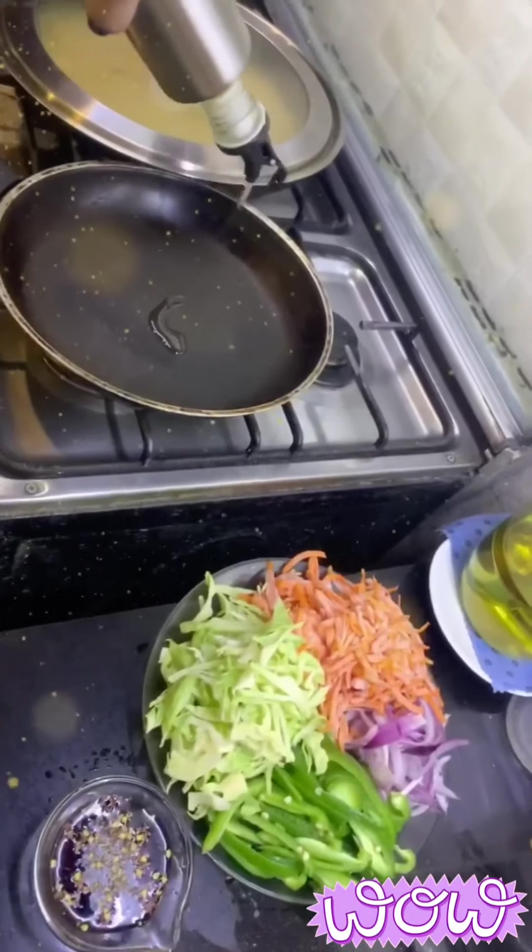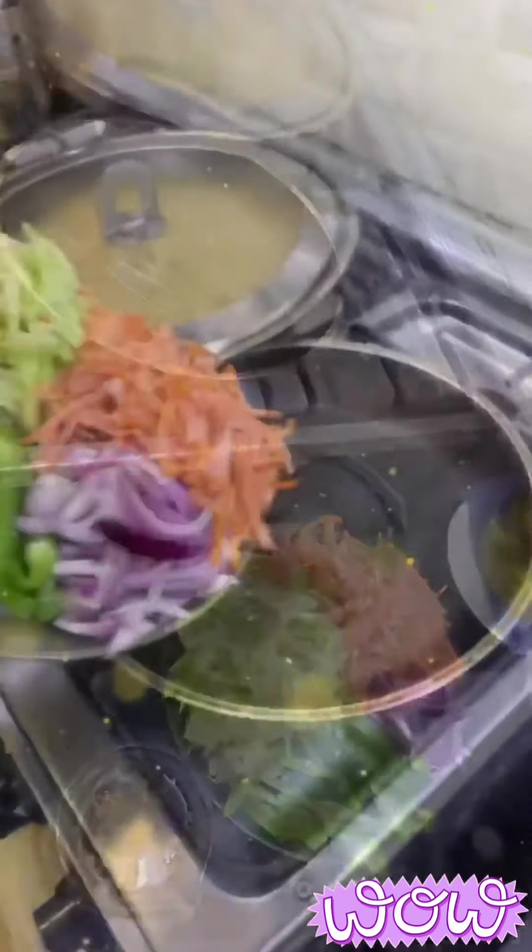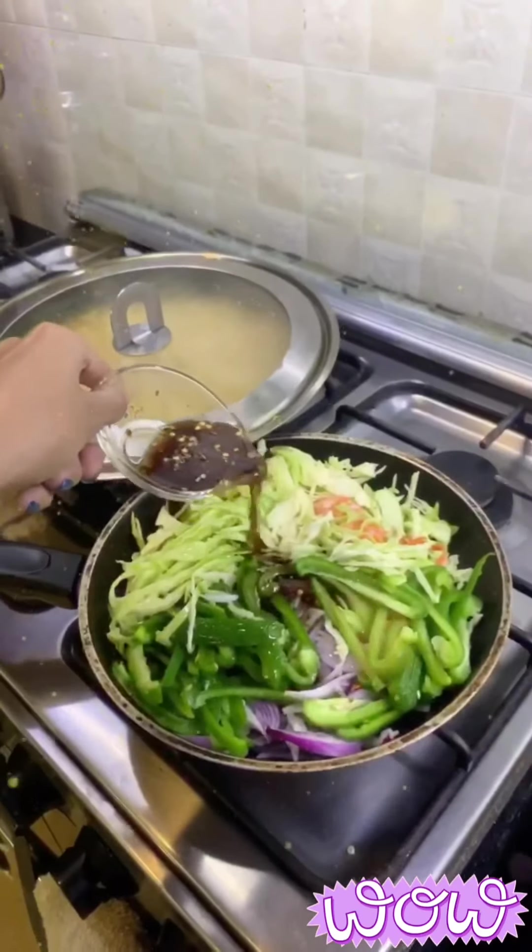On the other hand, we will cook the stir fry vegetables. The ingredients for the stir fry vegetables are mentioned at the start of this video.